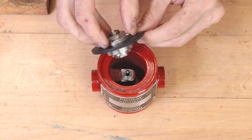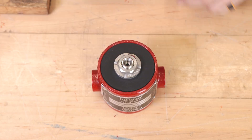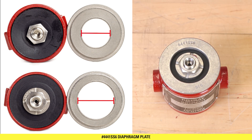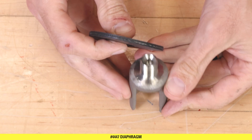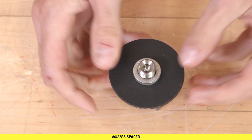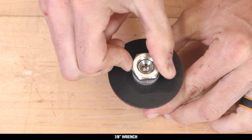Install the 44-47 diaphragm. Place the upper seat assembly over the small ball of the pilot plug. Then place the 44-41 SS6 diaphragm plate on top of the diaphragm. Install the 44-47 diaphragm over the stem, followed by the 44-32 SS6 spacer ring. Screw on the diaphragm nut with a 7/8 inch wrench.